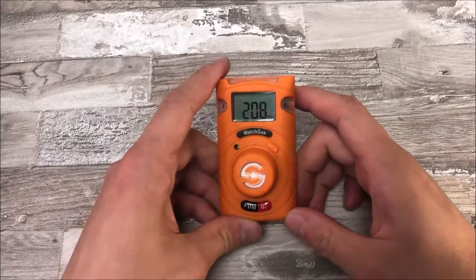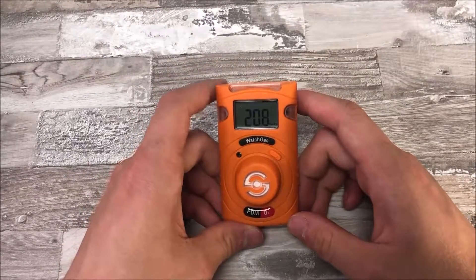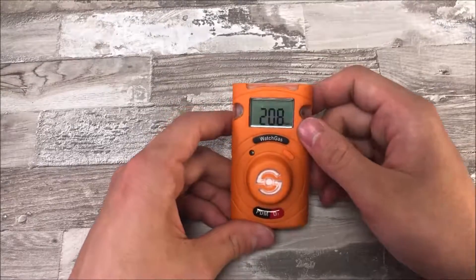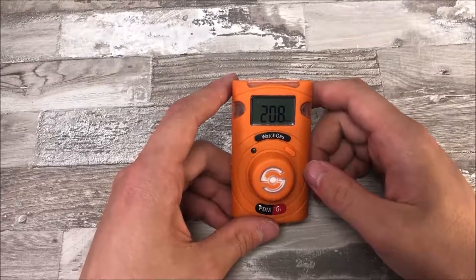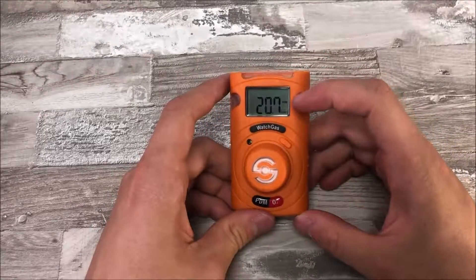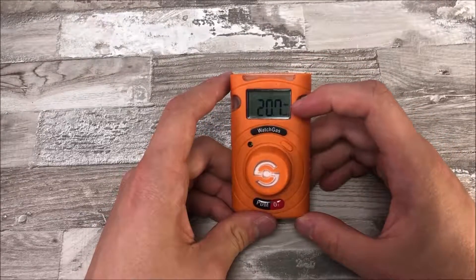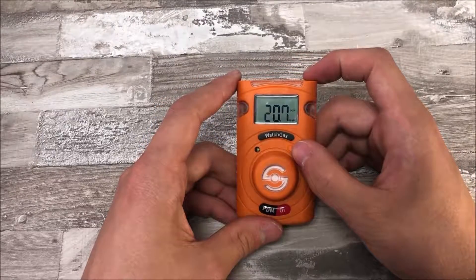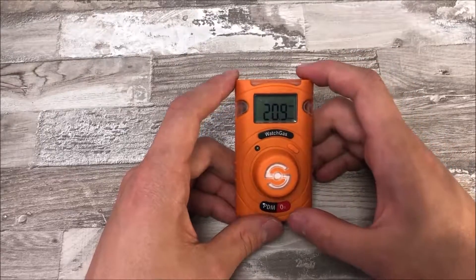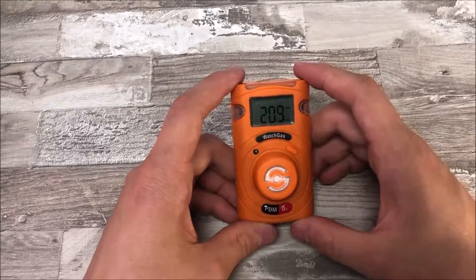The first screen shows the amount of gas measured by the PDM. The device can show a few different sets of data. It will always show the current amount of gas in the air — in the case of oxygen, that's 20.8% right now. Click one more time and you will see the minimum amount measured, and once more to see the maximum amount measured in the air.